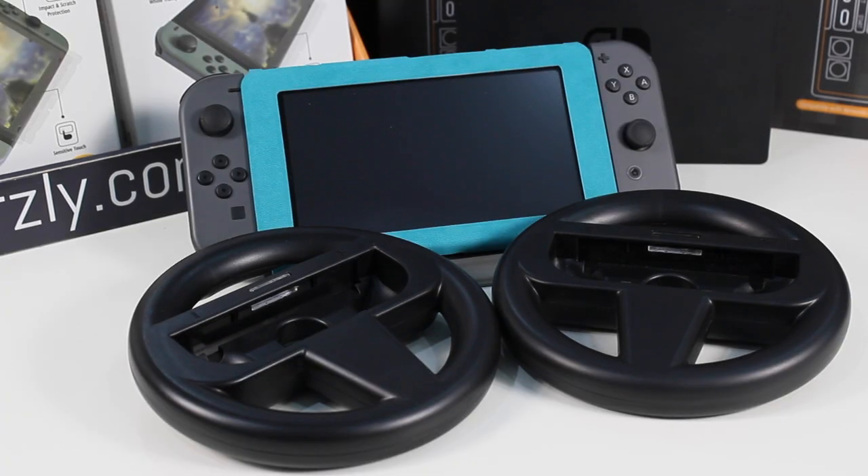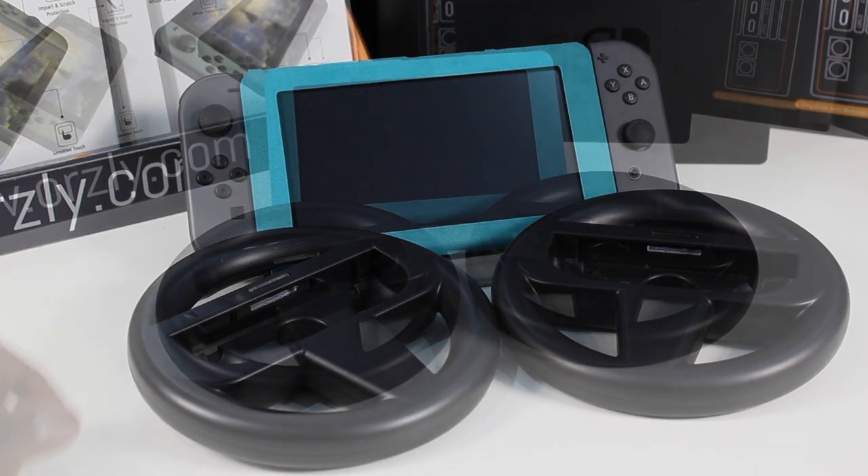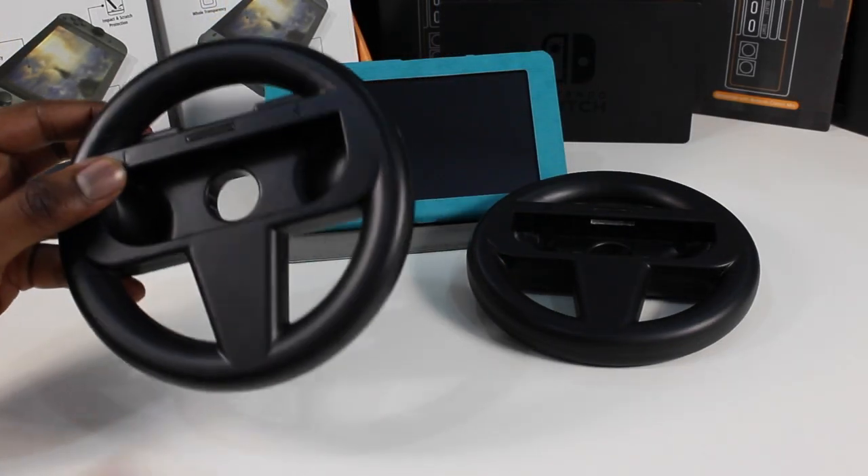Hey guys, Terence here for Ausley.com. With Mario Kart dropping soon, we've got the perfect way to get you on that podium. So here we've got the Ausley racing wheel.